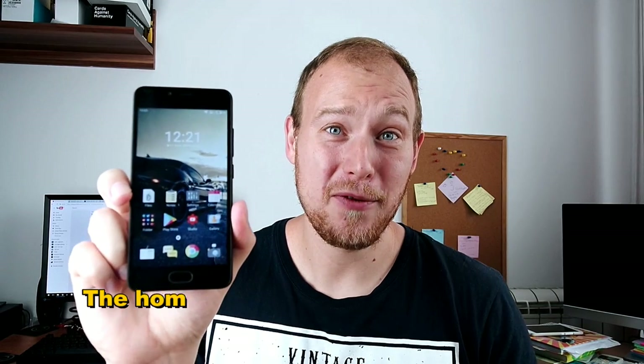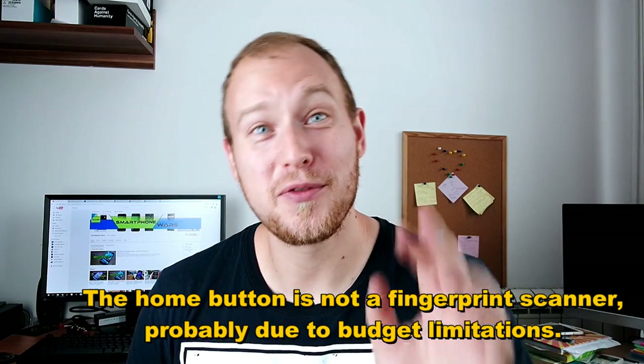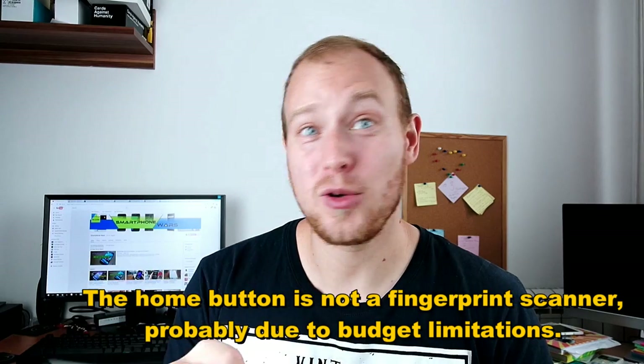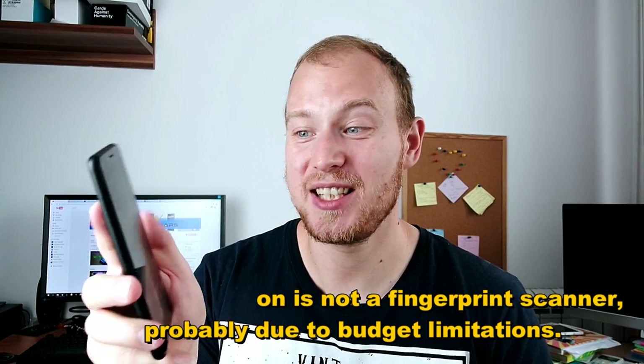When it comes to the C for cheap, yes it's a cheaper phone and Meizu have really opted not to put a fingerprint scanner in there. So this home button I originally thought was a fingerprint scanner — no, it's not. It's just a regular button, so you have to go back to doing patterns and PIN codes if you want better security on it.